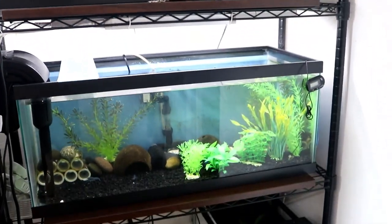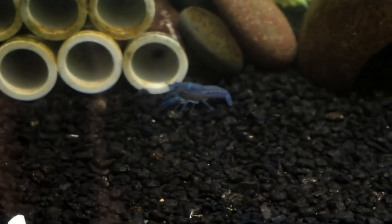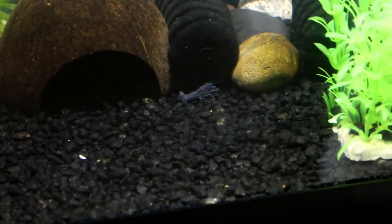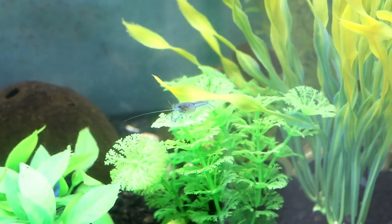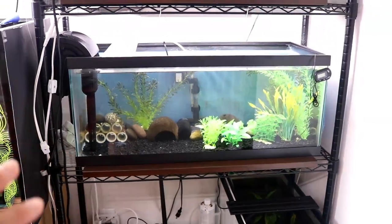I do have crayfishes that were born about two months ago and they're about an inch to half an inch now. It varies depending on how much they ate and whatnot. I have about 30 baby crayfish in here that are about two months old.